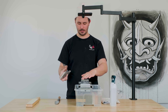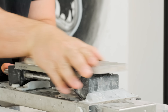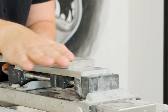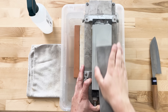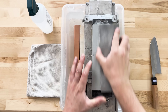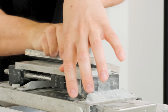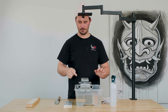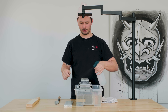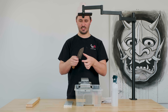Before we get sharpening, we always want to make sure our stone is flat. So I'm going to just take two seconds here to flatten my stone out. You probably noticed I scraped off the edges as well — very important to do that because they will get a little sharp as you flatten and you don't want to cause any big ruts in your knife.